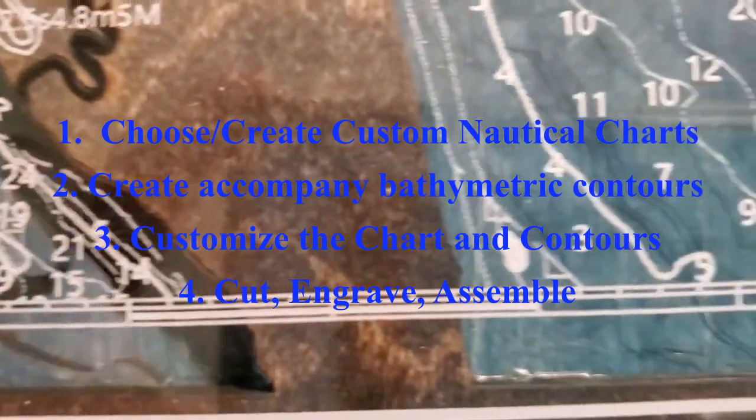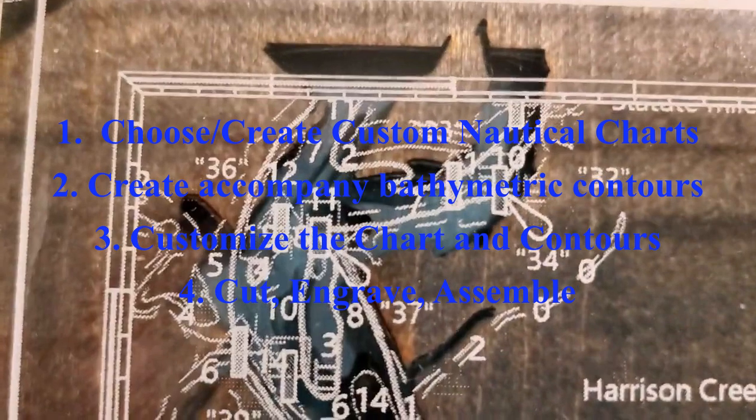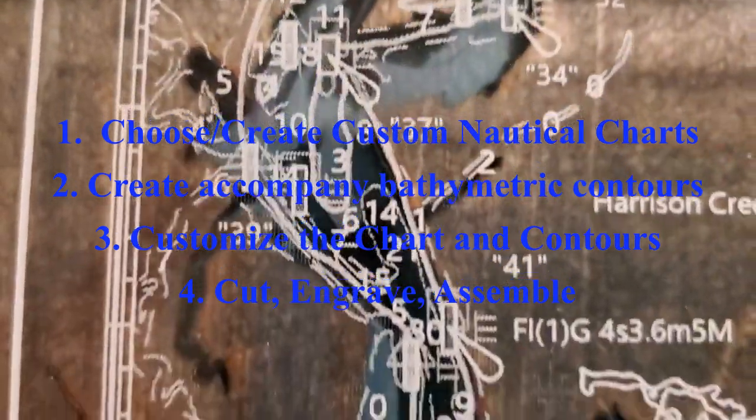This project has been broken down into four parts: first, create a custom nautical chart; second, create the accompanying bathymetric contours; third, customize that chart and contours; and finally, cut, engrave, and assemble.